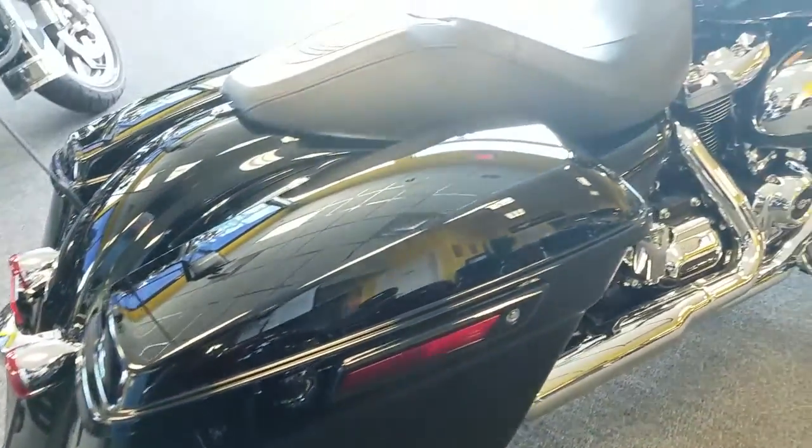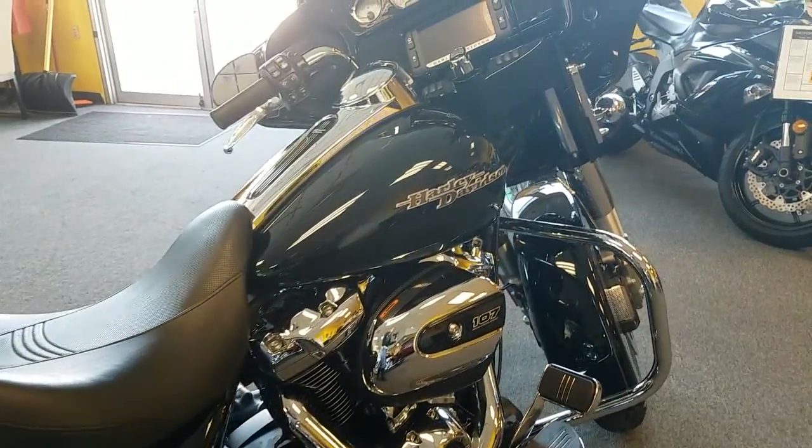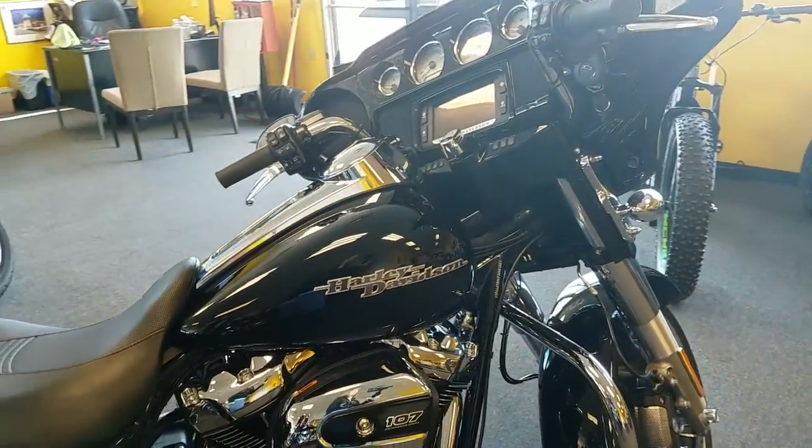Since this is the Special, she comes with a gorgeous color touchscreen, glove-friendly 6.5 inch display and USB port to play the tunes that you rock to.